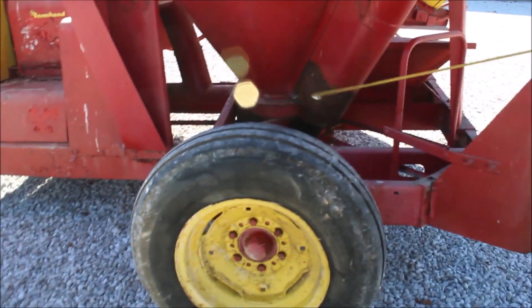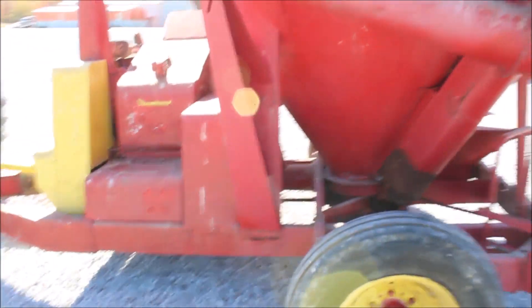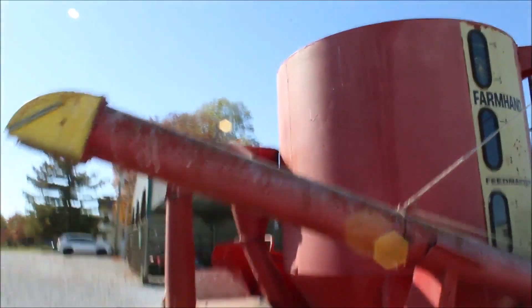There's a non-factory weld right here. 540 PTO.